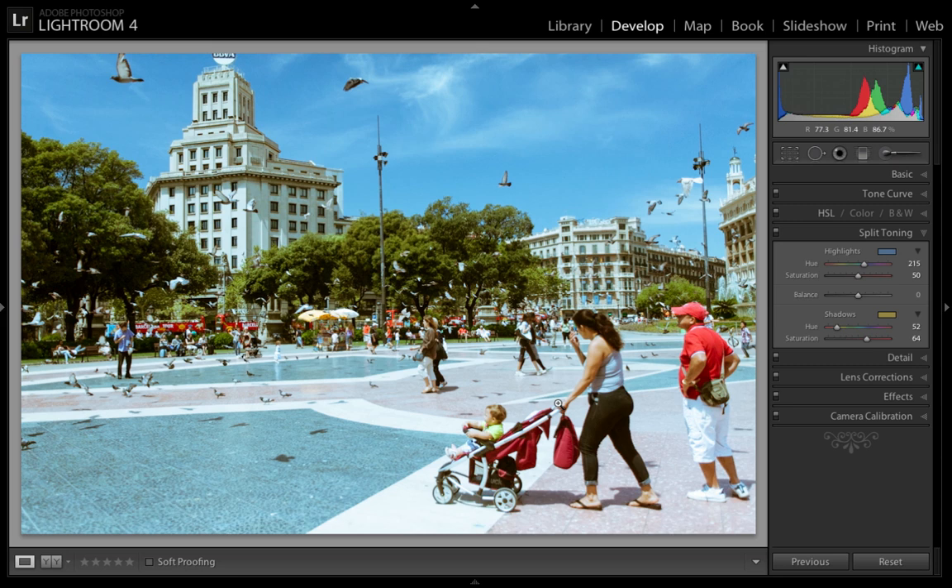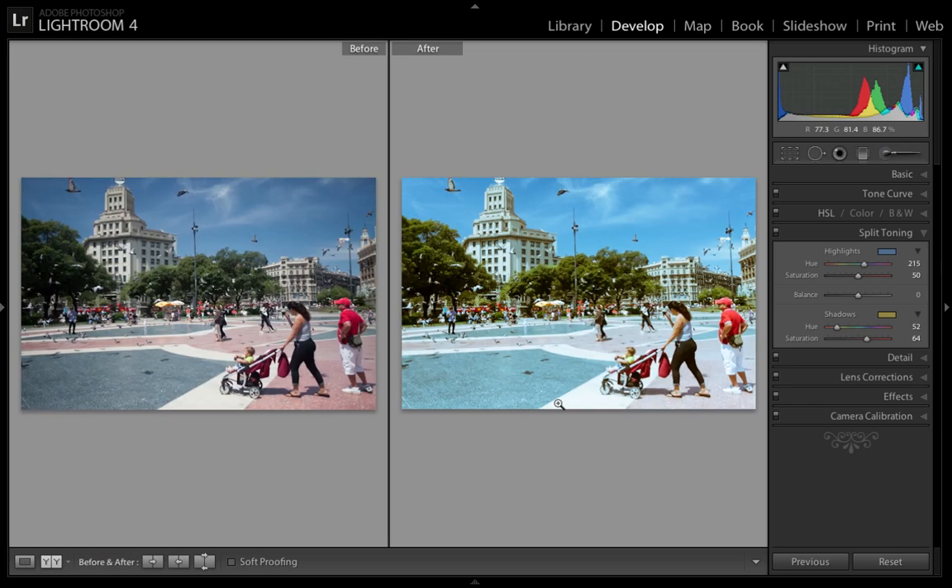I'll show you the before and after just to show you the effect it made. The original image is kind of plain — I like it as is, but I really wanted to give it a film look, so that's why I put the split toning on. And as you can see, it really gives that film look.